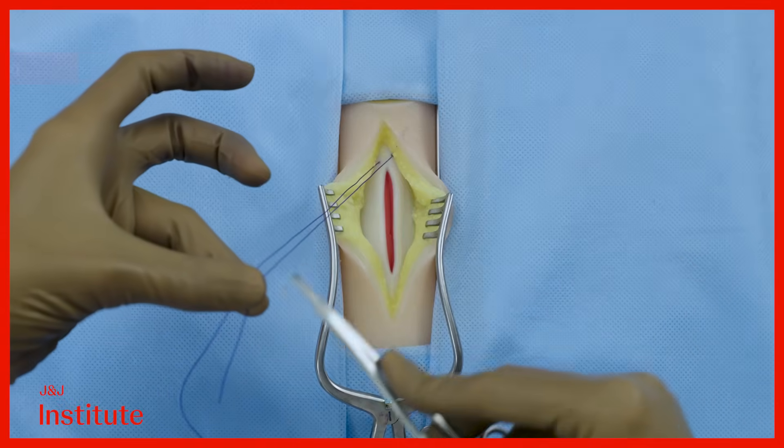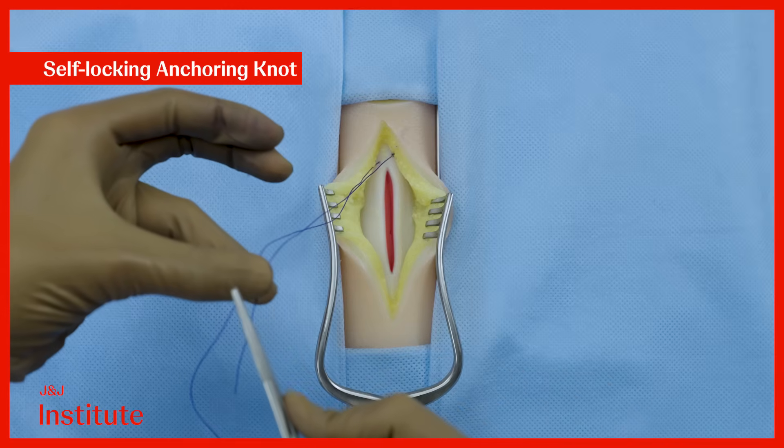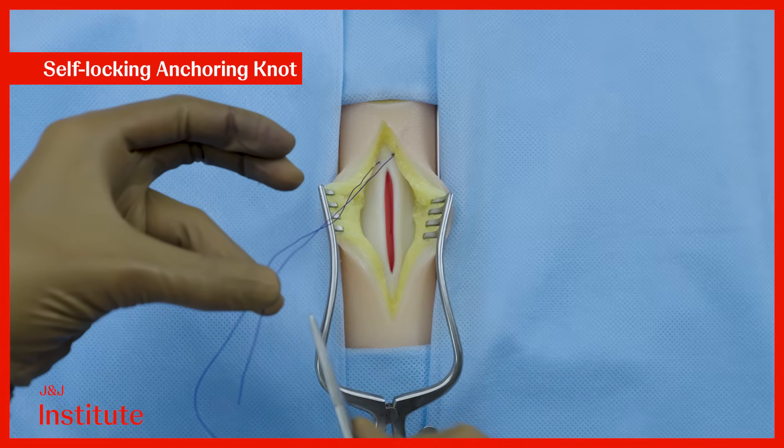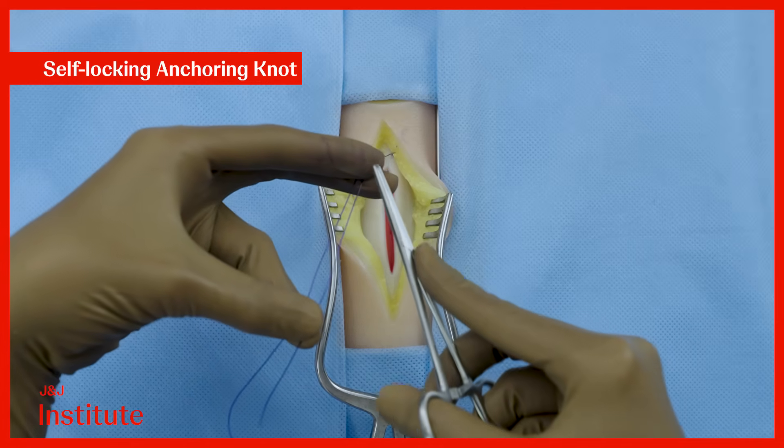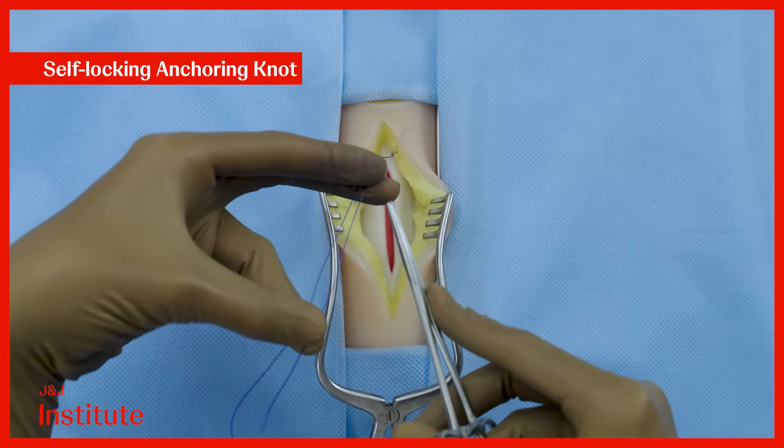Keep the short end of the suture about 8 to 10 inches long and hold it between the thumb and the ring finger in your left hand. Use your index and middle fingers as shown to further stabilize the suture to help you knot.